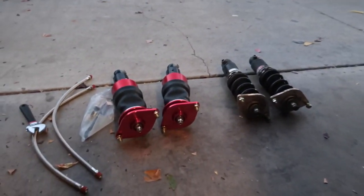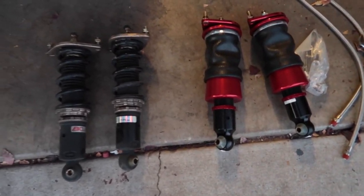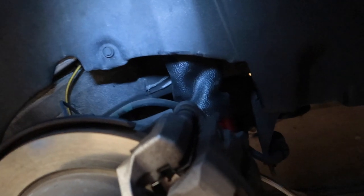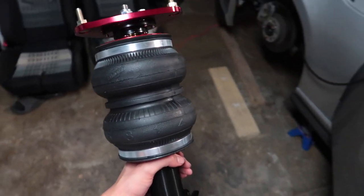Alright guys, the rears are off — literally three bolts, not that difficult to remove. Here's the comparison side by side: the bags and the coils. The rear bags are in — very easy. Just that 17 millimeter bolt right there and two 14 millimeters up top and it's out.